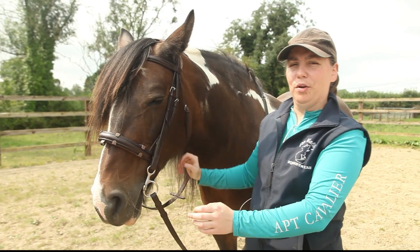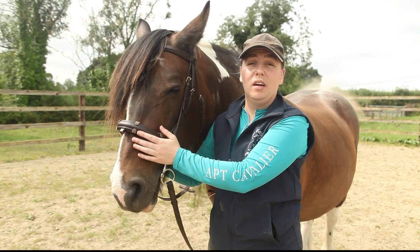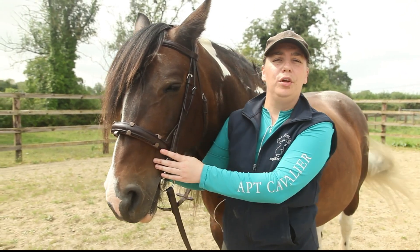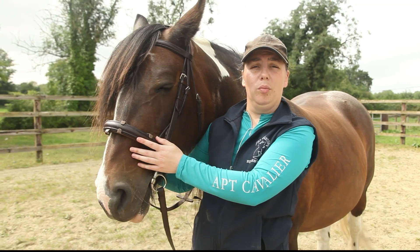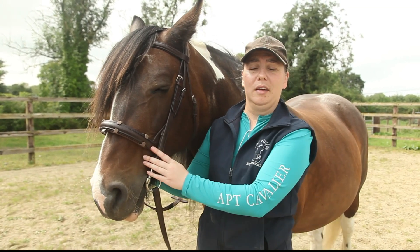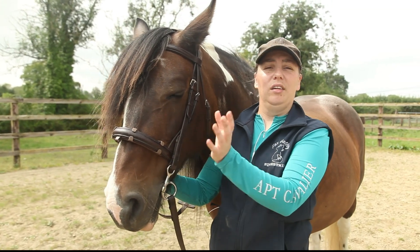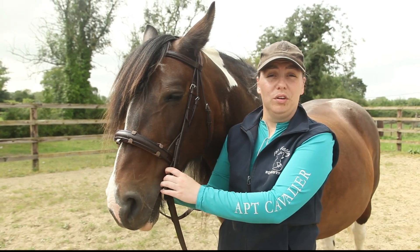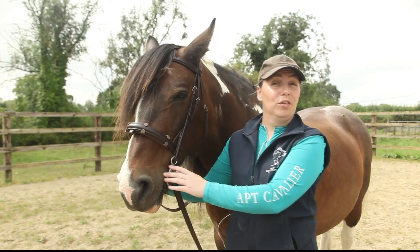Now my RevoBand pieces are placed on my bridle, hopefully ensuring that my horse is more comfortable when being ridden. You can get these items in Ireland from DSE Equine Equestrian Outfitters in Wicklow, or directly from RevoBand — just Google 'RevoBand' or find them on Instagram and online to order your kit. Thanks very much for watching, and any questions let me know in the comments.